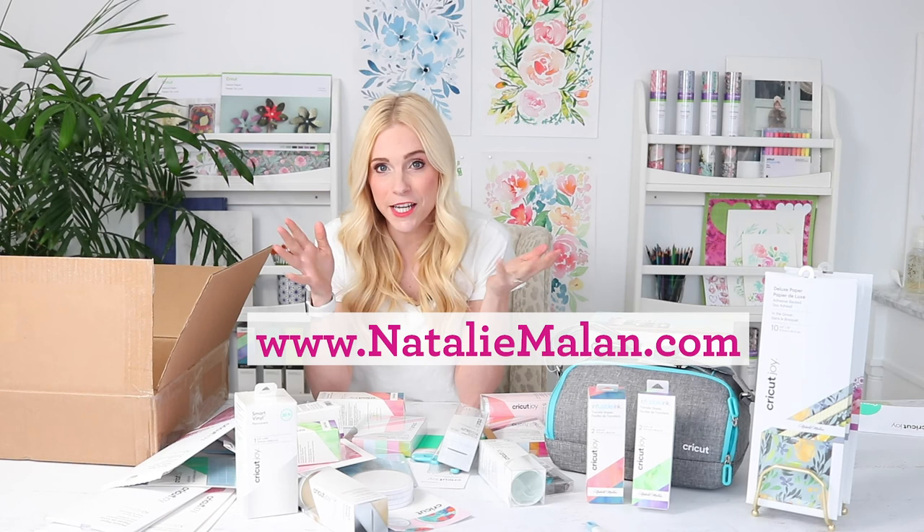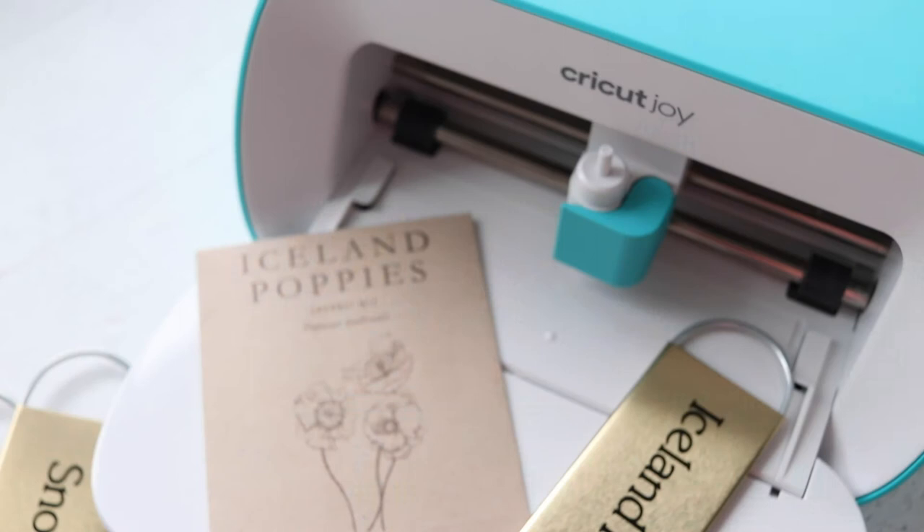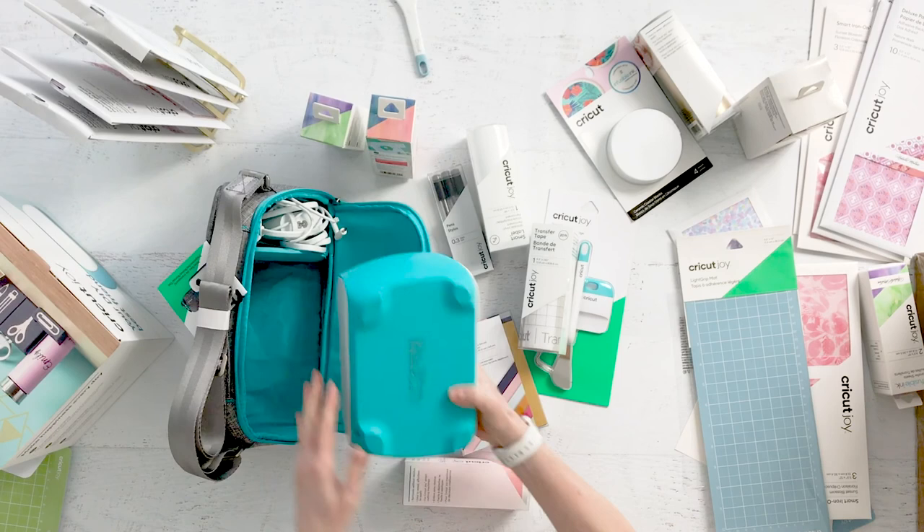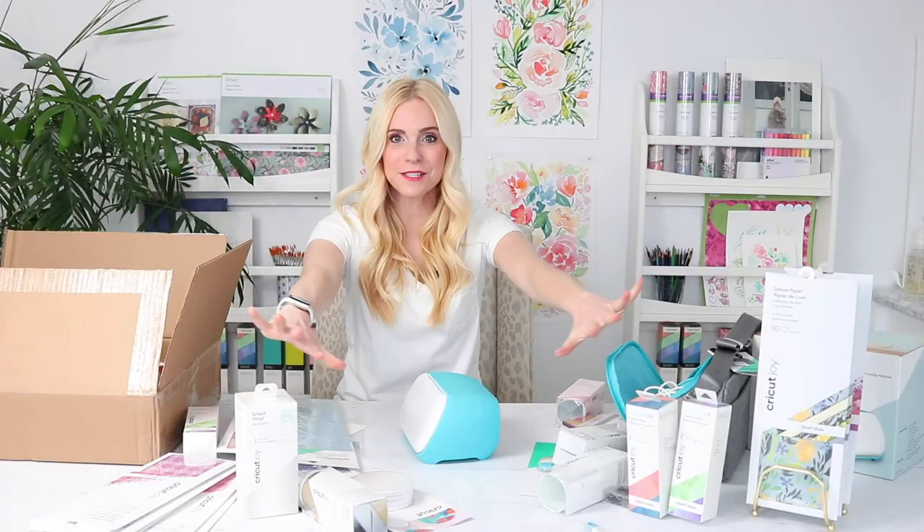I hope you enjoyed this mini little unboxing. If you have questions about the Cricut Joy, find me on Instagram, Facebook, or my blog at nataliemalen.com. I have free Cricut downloads there, projects, supplies, and all the different things I've been designing. Give us a subscribe, a like, a comment, a follow — whatever it is. Thanks so much for coming. Now I'm going to start playing — I've been waiting so long and I'm so excited. I really am going to start playing right now.